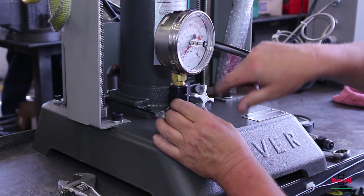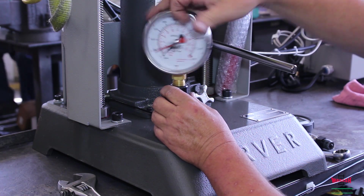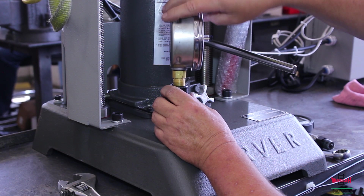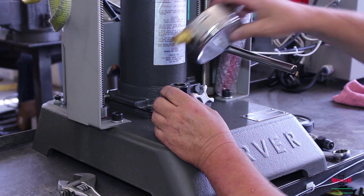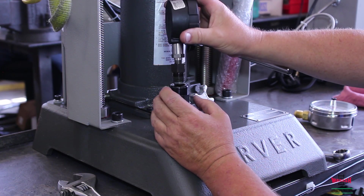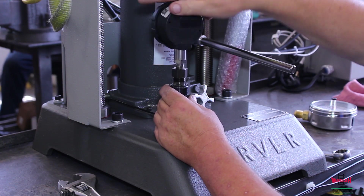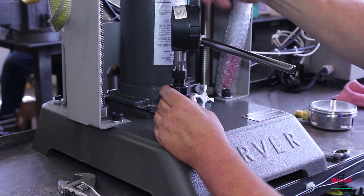Once contact is broken, the gauge can be easily removed by just unscrewing counterclockwise. Then either the digital or analog gauge can be replaced in the same swivel.